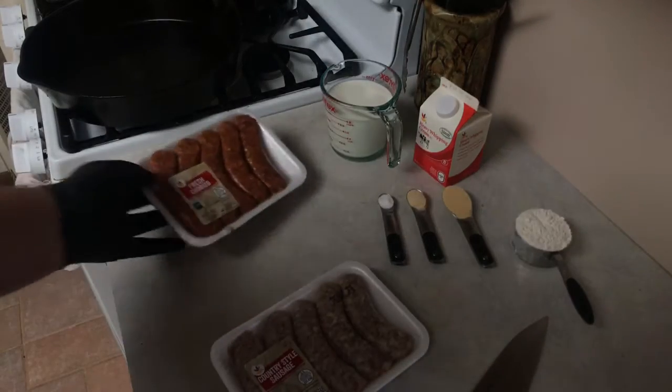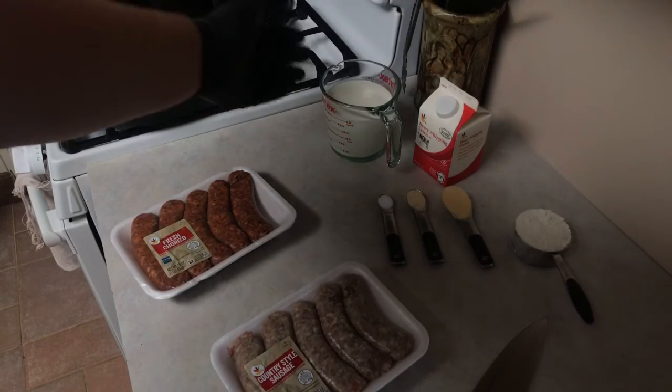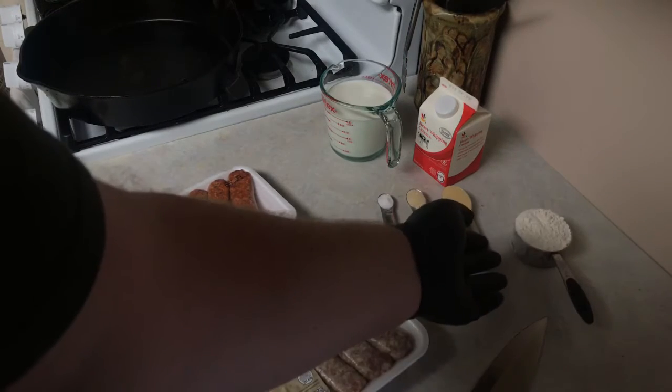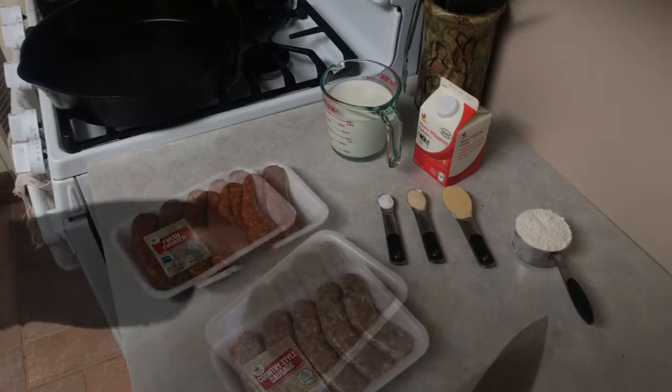We're using two different types of sausage: country and chorizo. I like to use the links that are easy to find at your local grocery store. We're using a pint of cream, a pint of milk, a half a cup of all-purpose flour, a tablespoon of garlic powder, a half tablespoon of onion powder, and a quarter teaspoon of salt.